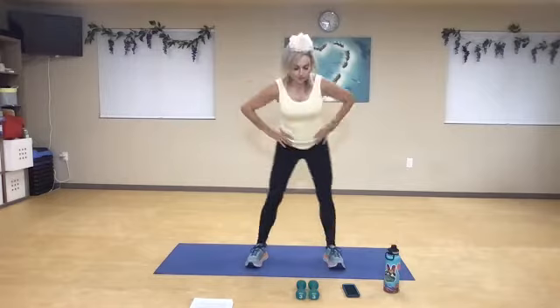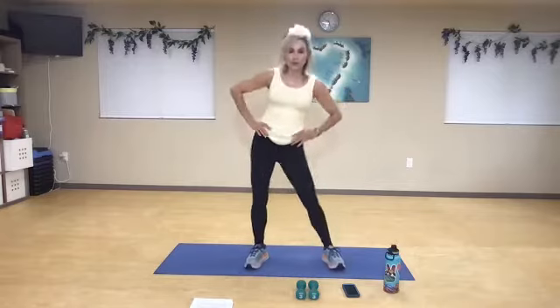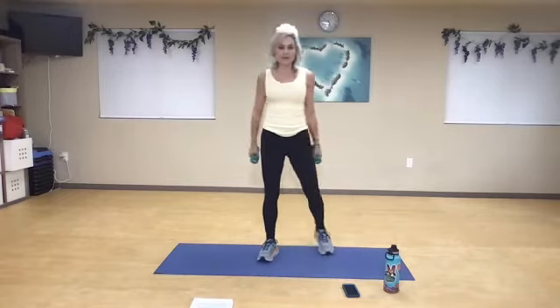Roll those hips, exaggerate. Rewind it the other way. Fantastic work. Pick up those weights again. Now we're going to add our jab, cross, front snap kick combo.